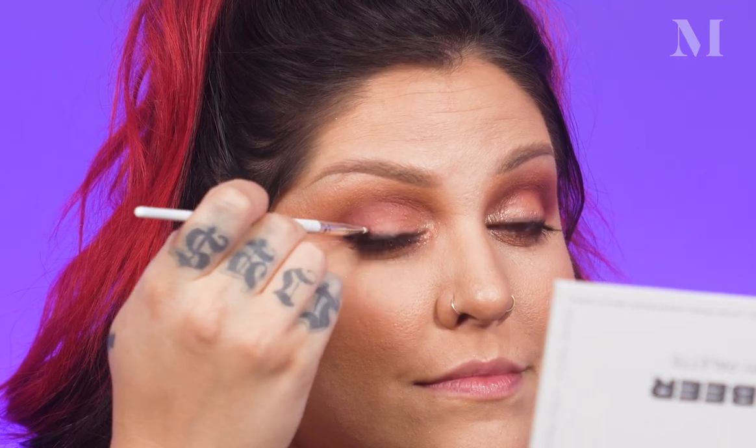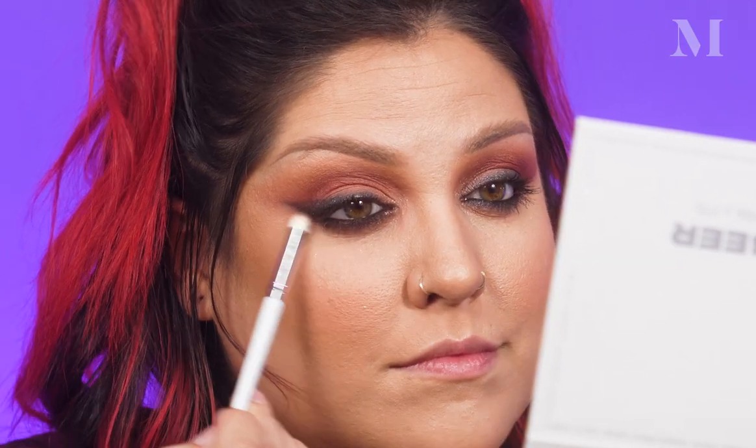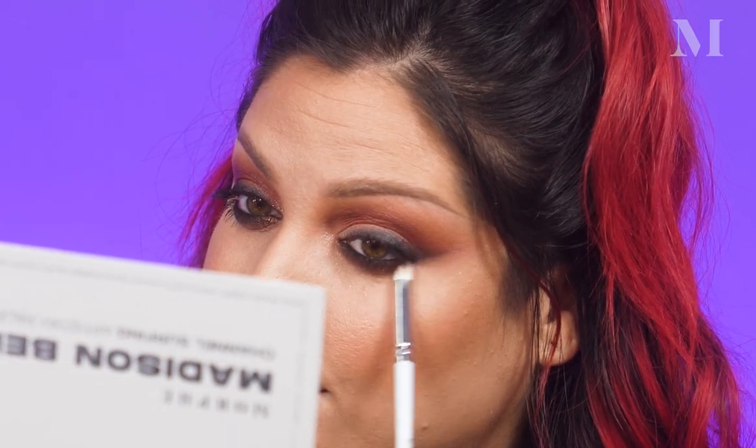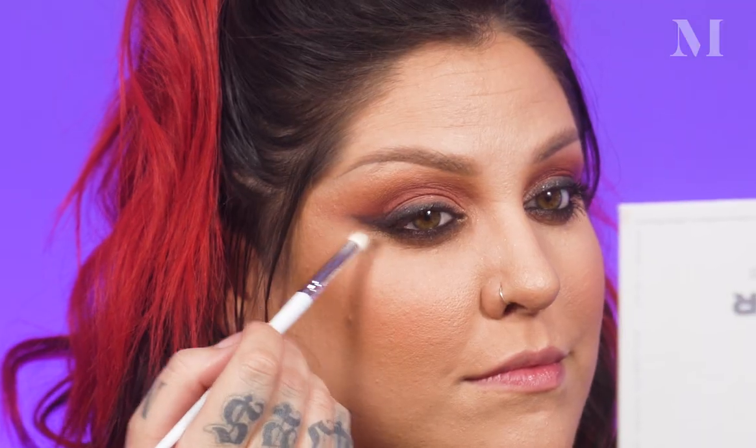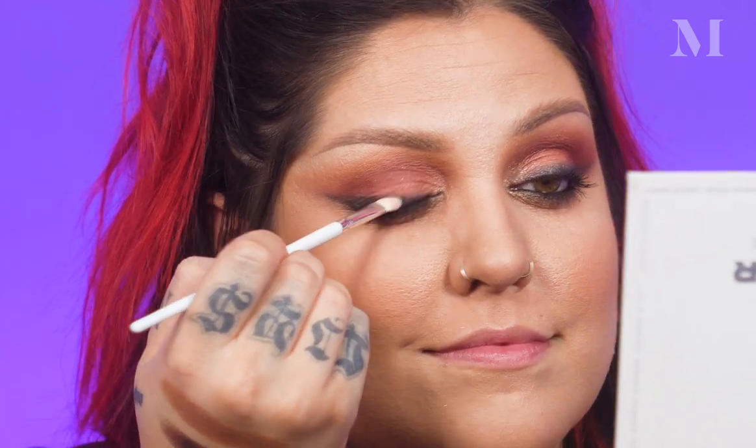I'm going to use my smudge brush to go back in and smoke it out. Then I'm going in with the color called Bambi — it's a beautiful chocolate brown with a slight metallic shimmer. I'm going to go in with the shade called Banana to blend out Bambi and create a nice little blend on the bottom. Next up, I'm going to use the shade Rabbit Hole all along my top lash line to really intensify that and bring a lot of drama. Then I'm going to take the shade Marceline on a little bullet crease brush and pack that right above the black shadow. Last, I'm going to add a little bit of gold in my inner corner as a highlight to really set off those bronzy vibes.